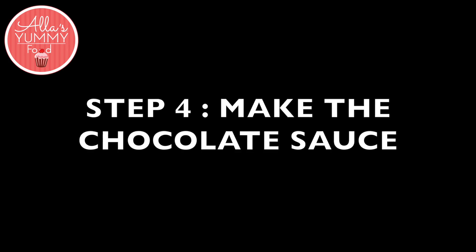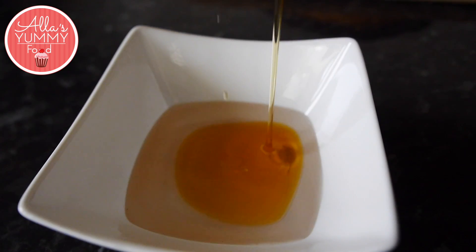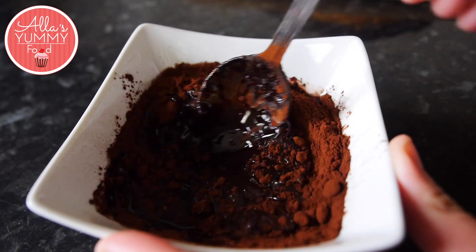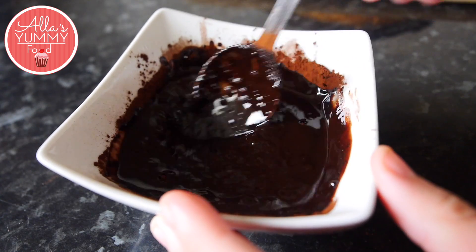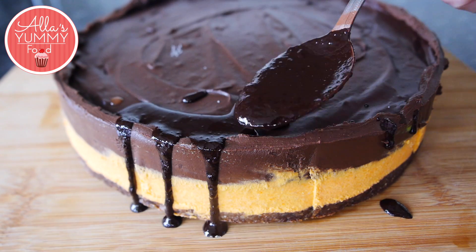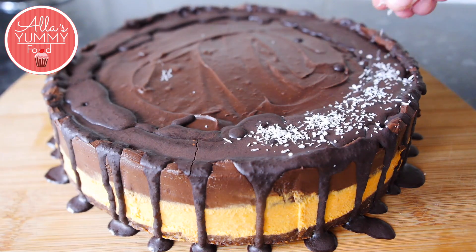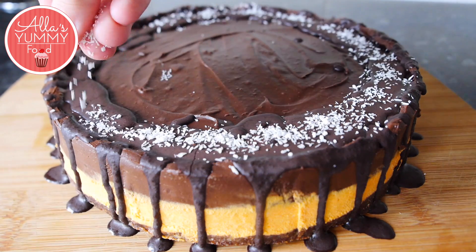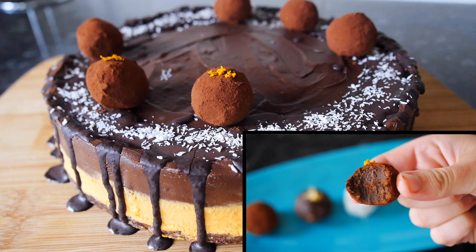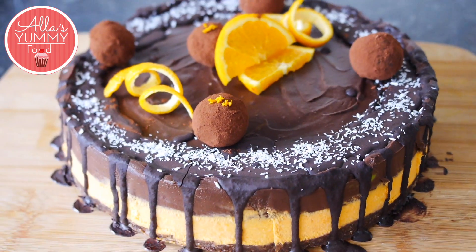Lastly we're going to make our chocolate sauce. In a bowl add your melted coconut oil together with maple syrup and mix that together. Then add your cocoa powder and make sure it's all nice and mixed. Then decorate your cake the way you like it. I like to spread the chocolate sauce around the cake. Then add some coconut shreds around for color and of course I'm going to add my homemade chocolate truffles. If you want to know how to make them then you can watch the video just below — I will put the link in my description box.